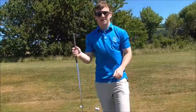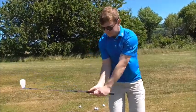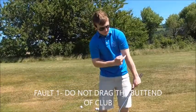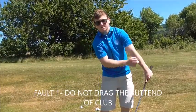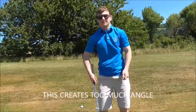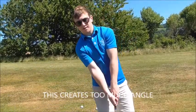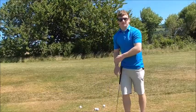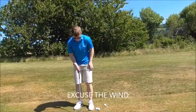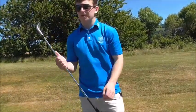People don't let the club swing properly in pitching — they drag the handle, the handle moves forward, and they create too much of an angle where the left arm almost dislodges itself from the body. From there they're going to dig into the ground, or they create too much angle and then flip to try to get the low point closer to the golf ball.